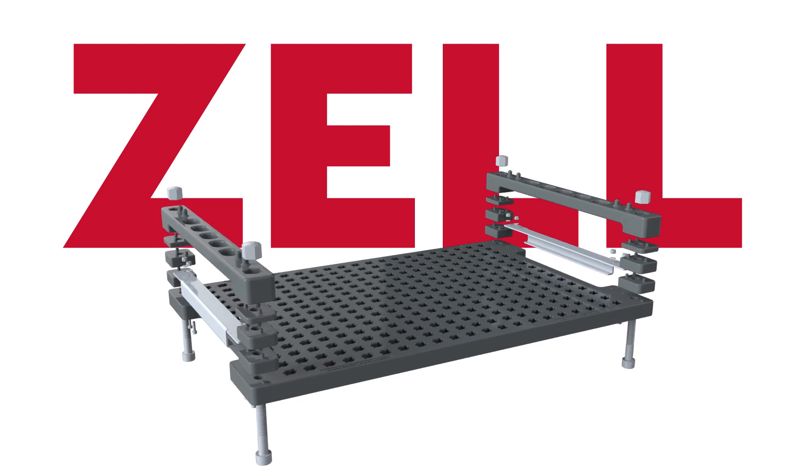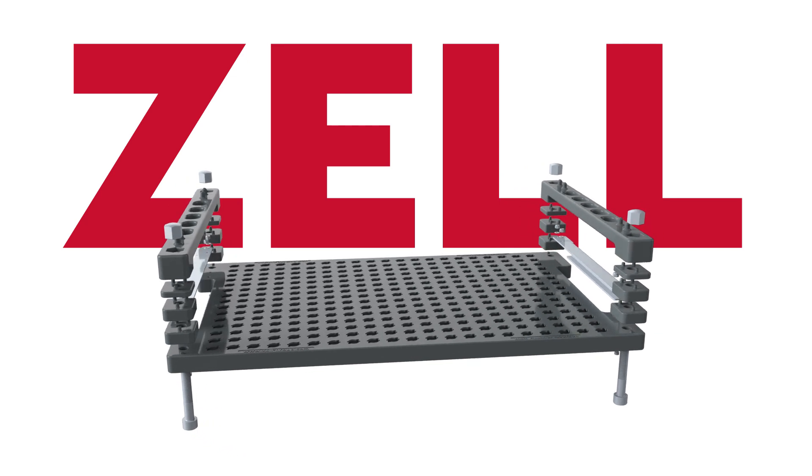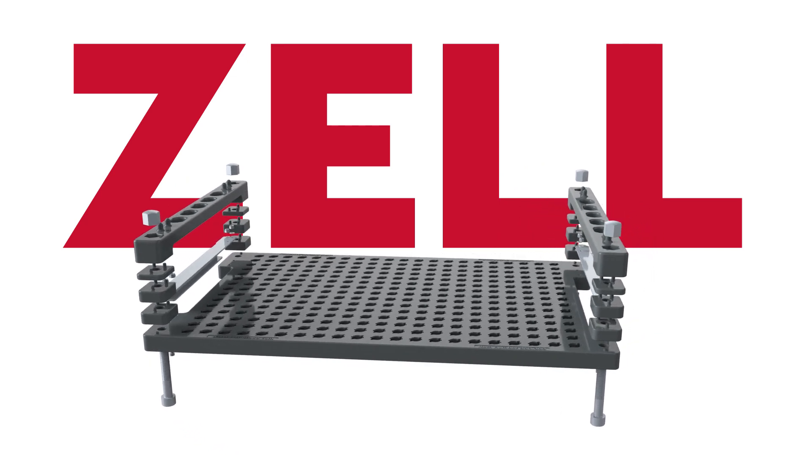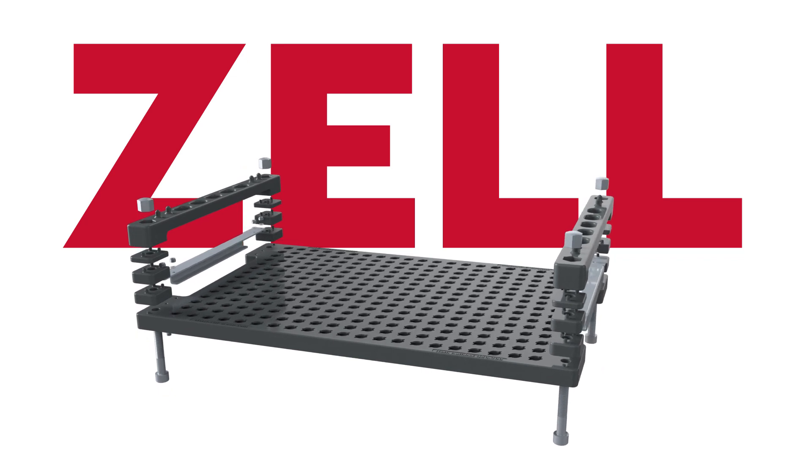We proudly present the newest workpiece carrier system by Zell Group. Simplified design, lighter and more price competitive. Ideally used for cleaning and storing complex parts and workpieces.